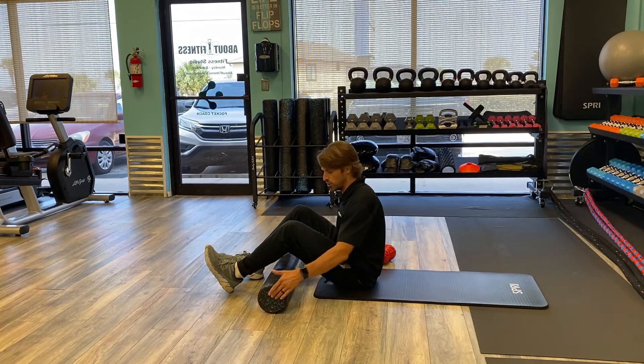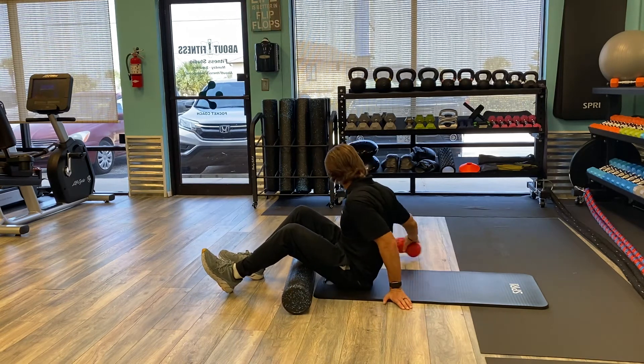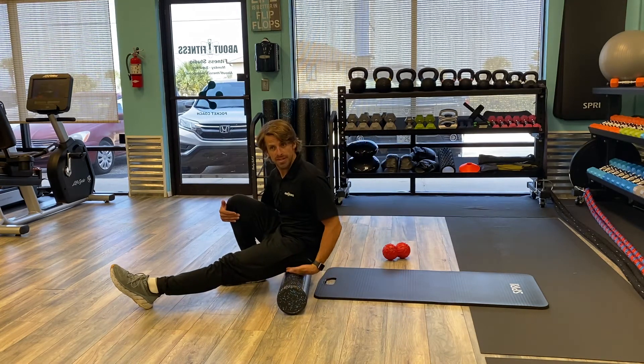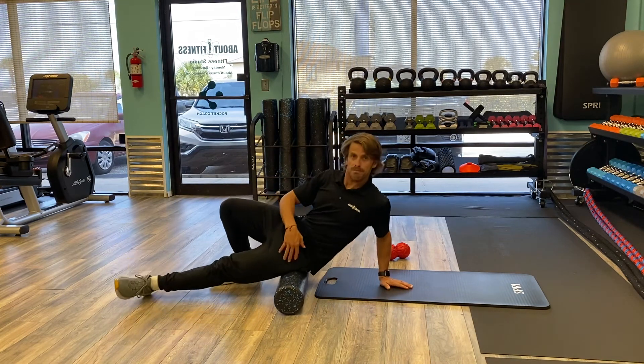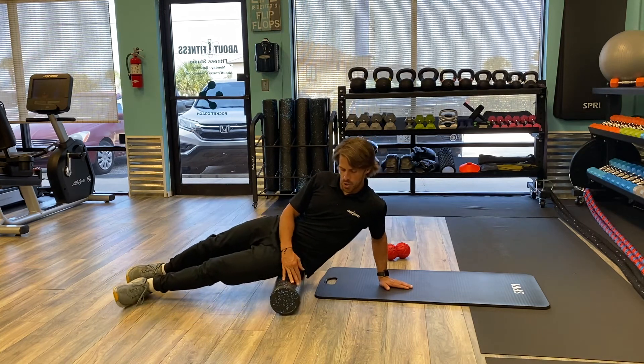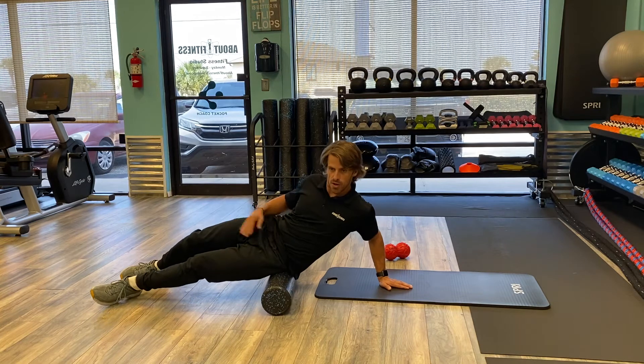Now we're going to work on our glutes. I'm going to sit right up on top of this, turn all the way over from one side, and slowly work my way down all the way to the top.